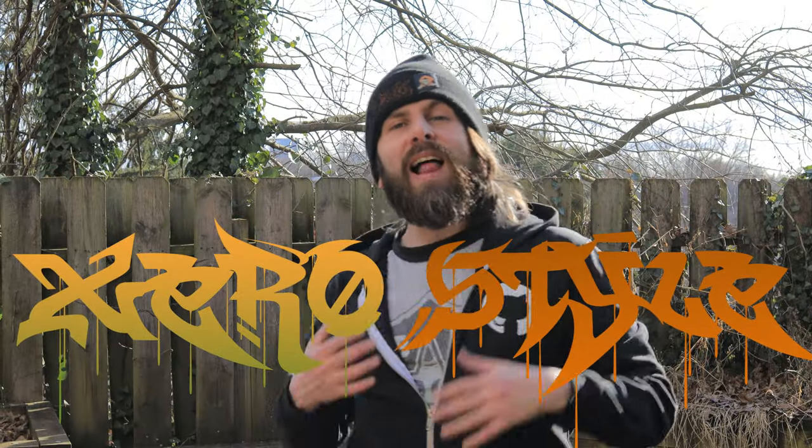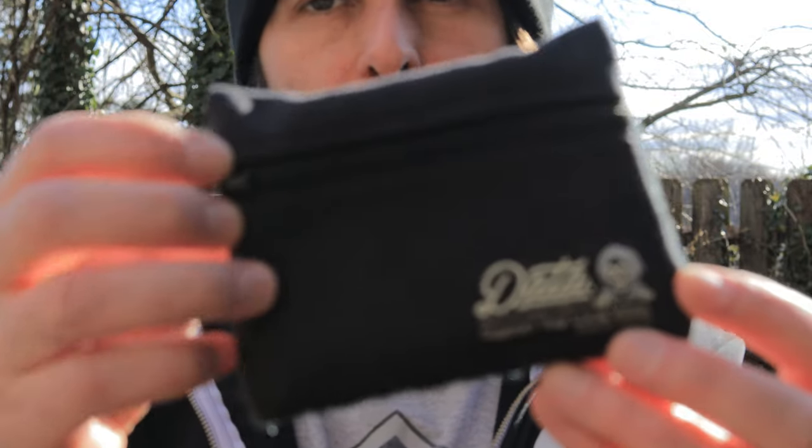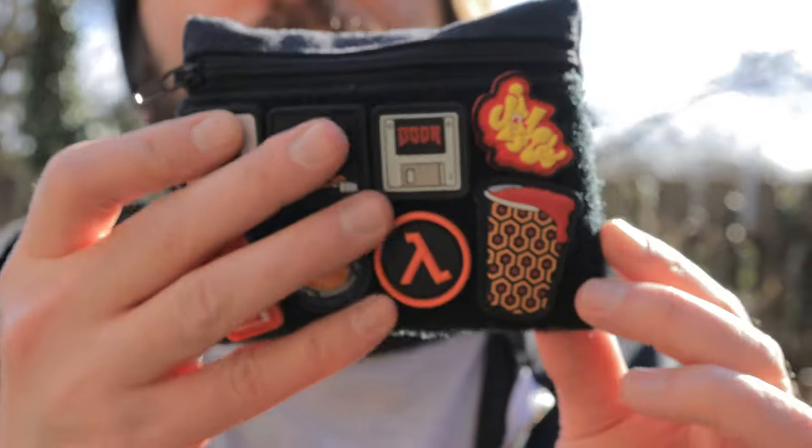Welcome to Zero Style. I am your host, Zero, the cyberspace hero, here to show you the EDC junk I've got in my pockets this week from Datacrew — the brand new Small Fry Pouch.